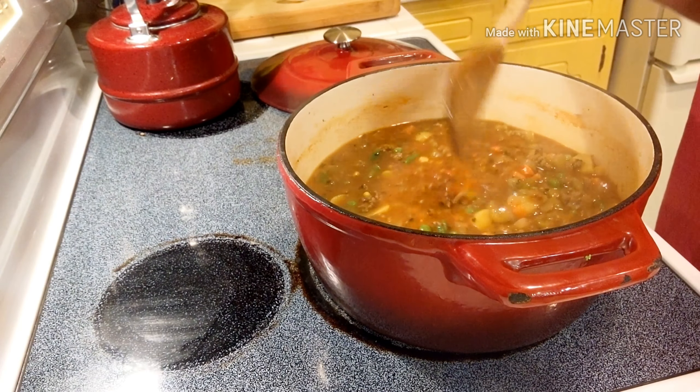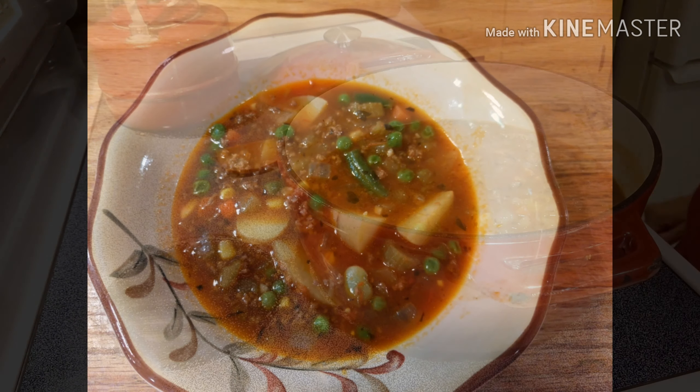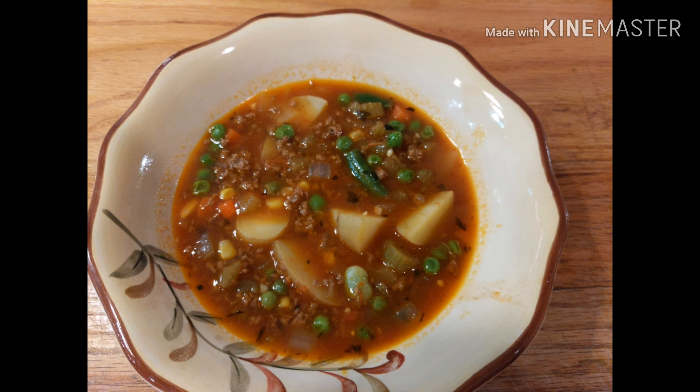Thanks so much for joining me today. I hope that you have enjoyed making soup with me. I hope you'll give it a try — leave me a comment and let me know how it turned out for you.